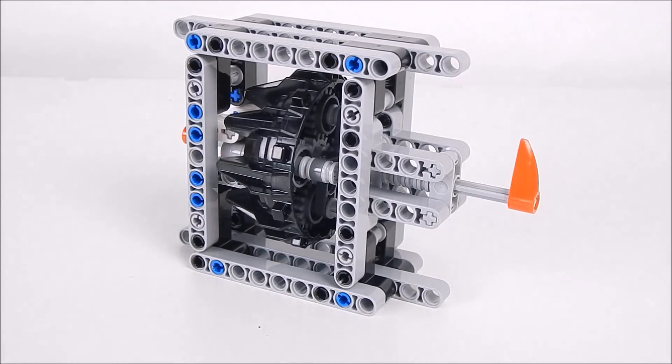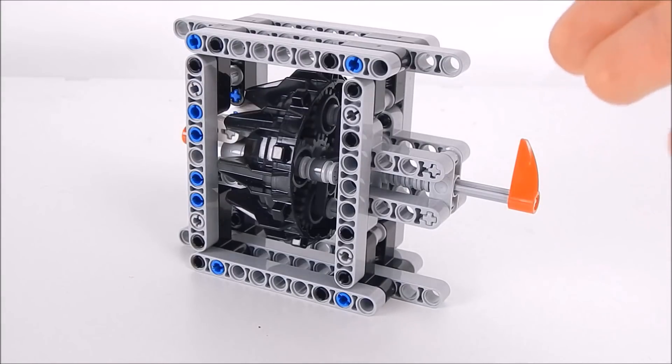Hi guys, I'm Matt from the Azatest team and today I will be showing you this planetary gearbox.